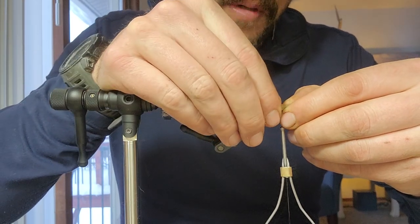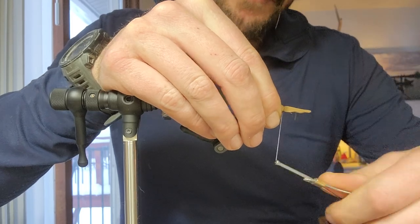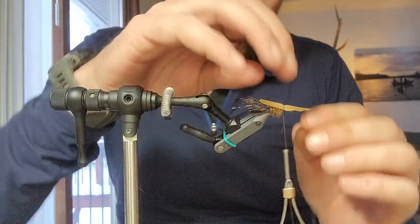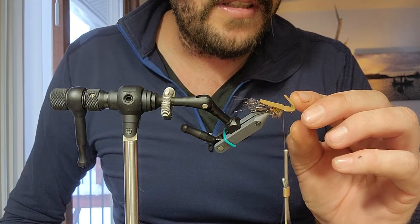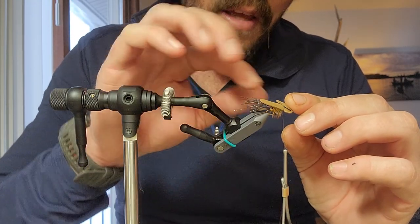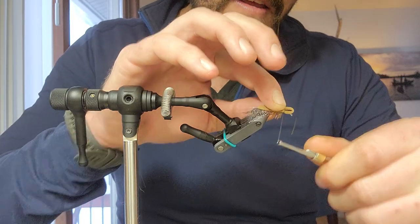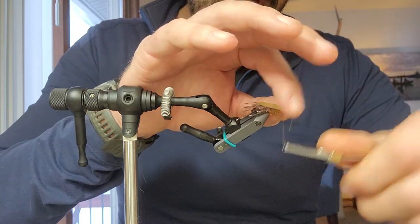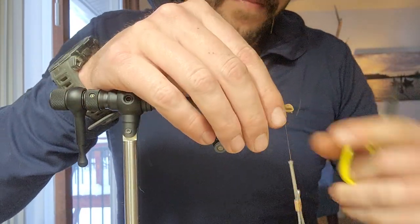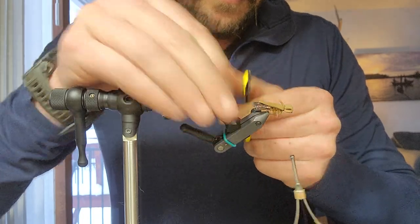It's going to go a little over the body. A couple tight wraps. Now, if you like how your head looks, we're going to fold this down right at the eye of the hook. Pinch that down, and then just cinch that down with tight wraps.